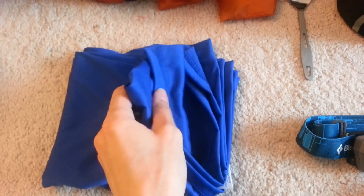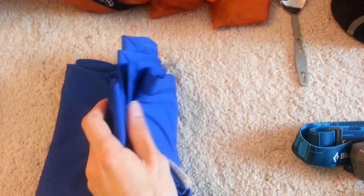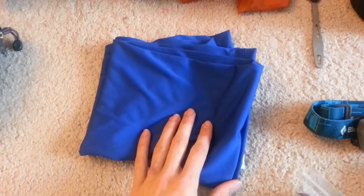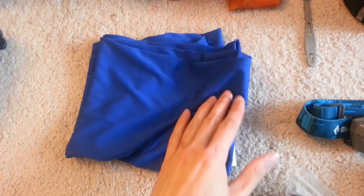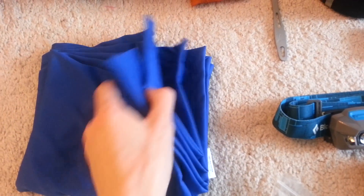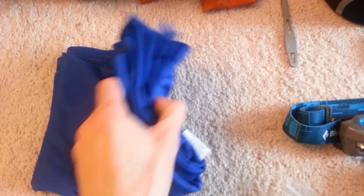Discover Trekking pack towel — very, very nice. It dries out super fast and doesn't give you that moldy, stale, lingering smell. Super ultra lightweight.